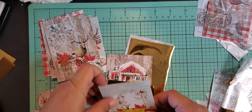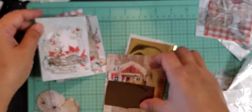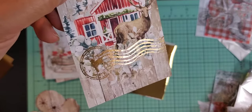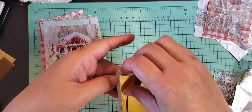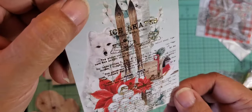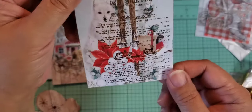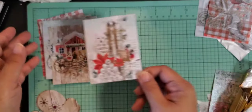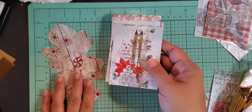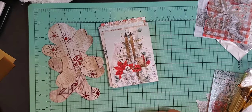It just adds that extra bit of something to these tags I'm going to make. I'll come back and show you the finished tags — hopefully I'll remember to do that. There are more techniques I want to try. I'm going to build up my supplies for that and I'll be back to share more. Thanks for watching, bye!